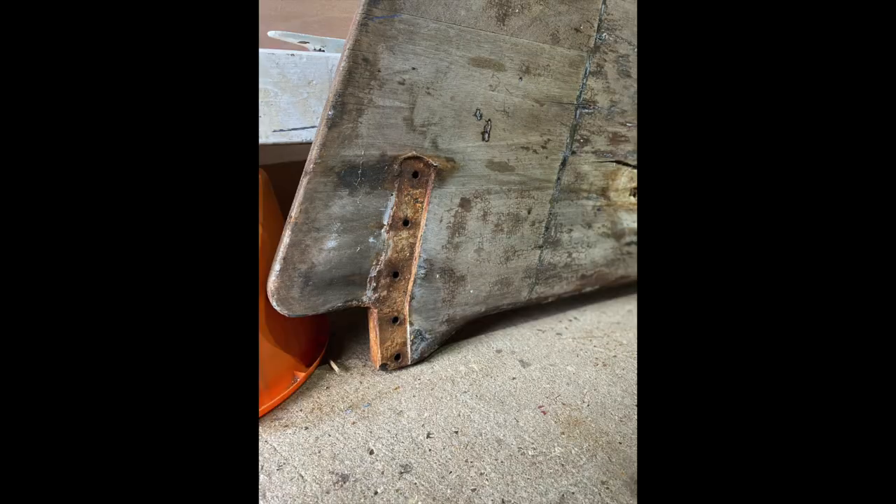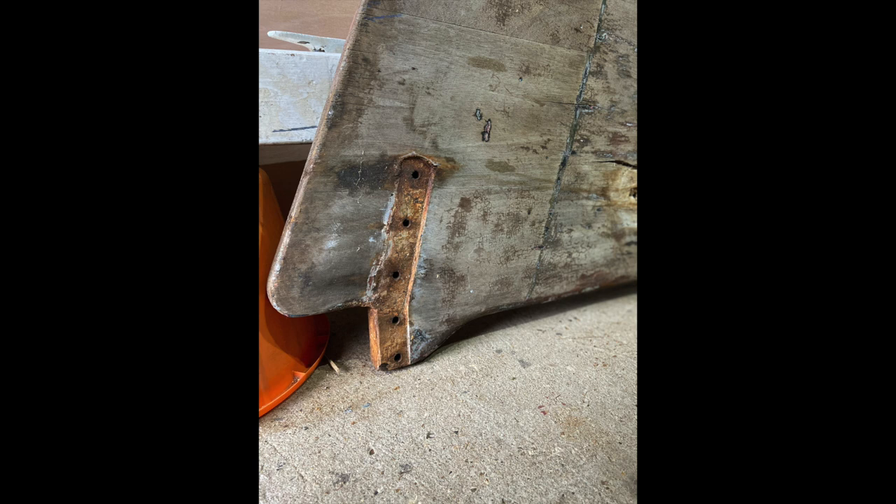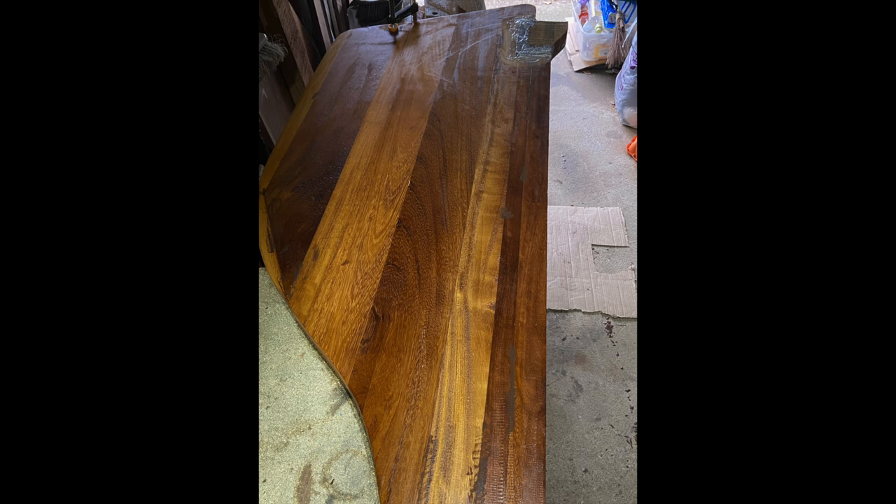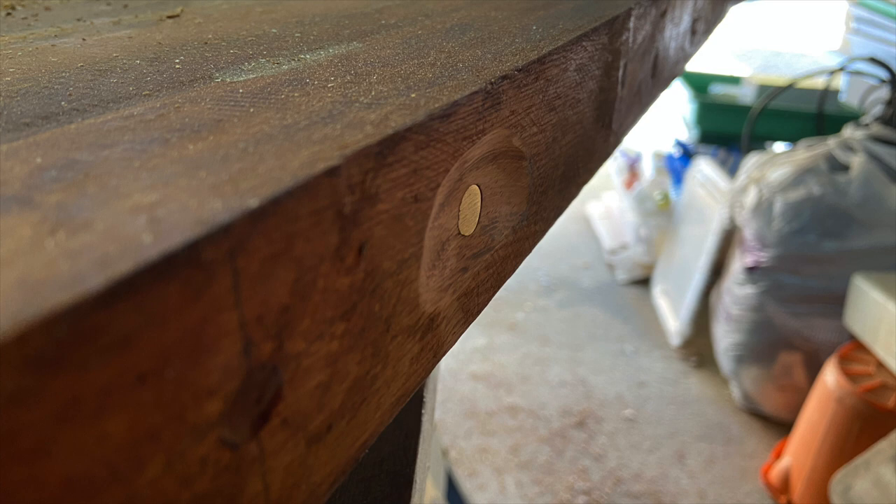Doing a bit of planing and shaping and getting things into place, the keen-eyed ones amongst you would have noticed there's a protrusion on the old rudder, and I had to try and replicate this on the new one. I cut a nice big block of wood and glued it into place — the bottom gudgeon strap will hold that in place.